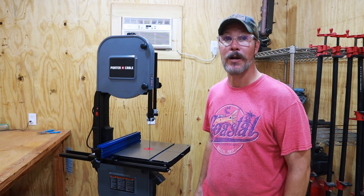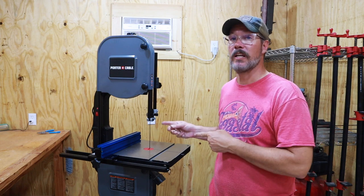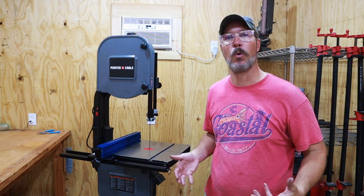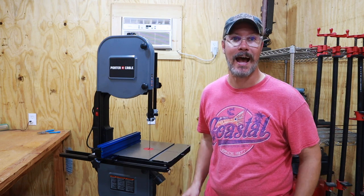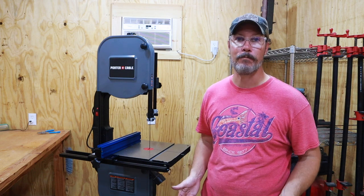Hey folks, welcome back to Make It Good. I'm Jason. Since I built this workshop, I've been wanting a bandsaw. Never owned one before, but knowing that I want to get more into woodworking, I understand that this is a good tool to have.